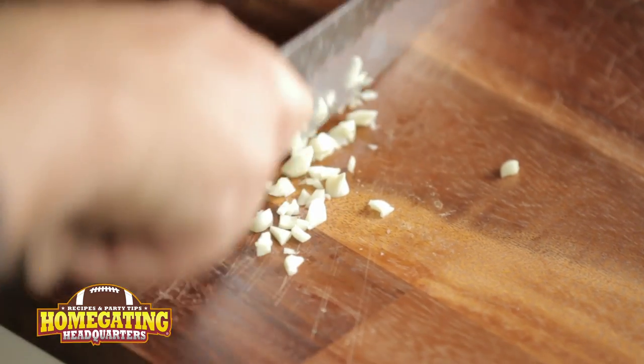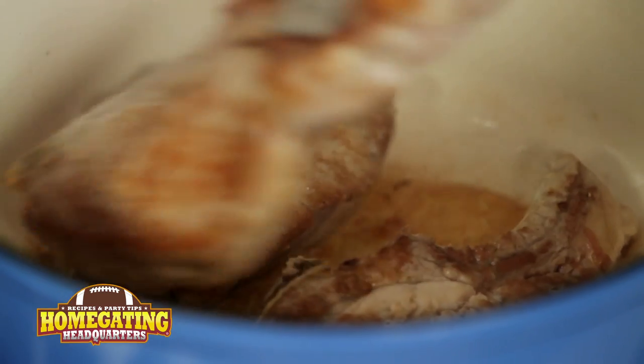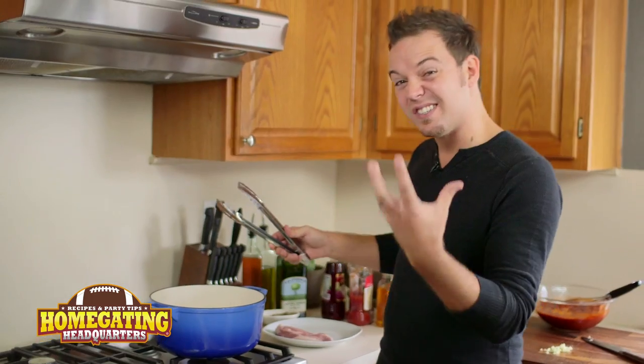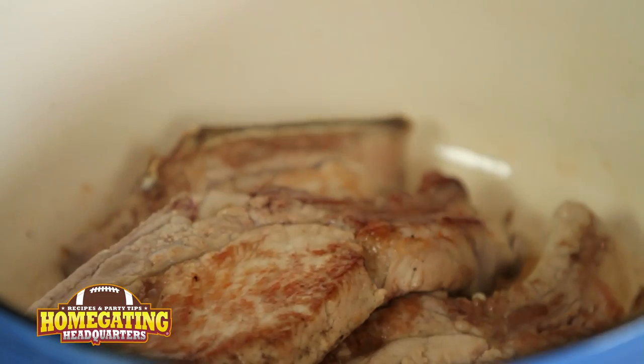We're going to add a touch of chopped garlic to our ribs. Now this doesn't have to be super fine or minced, just a nice rough chop. So we're going to flip our ribs over, and you can see they get nice and seared. We've got this beautiful brown color that's going to sear all that flavor in. Now we're going to add our chopped garlic and let that cook just for a second.